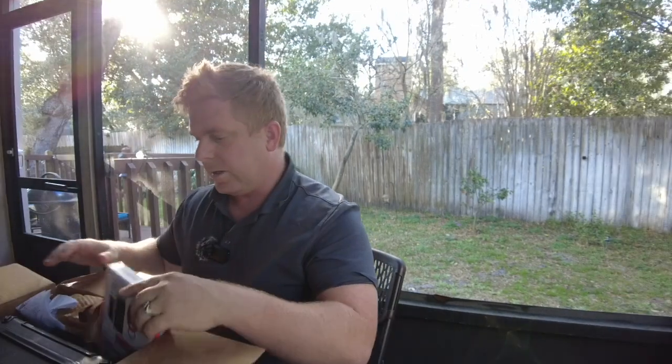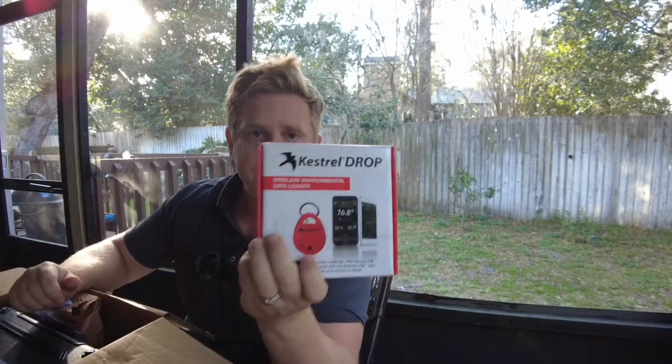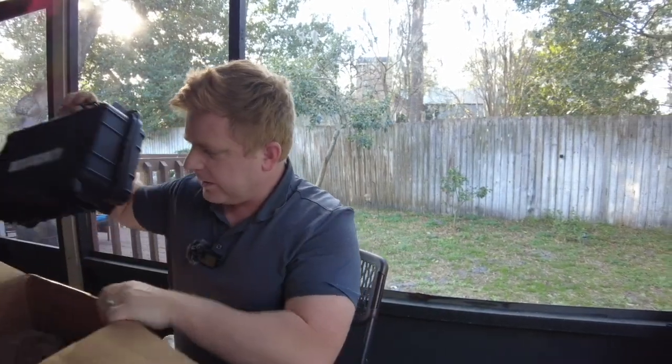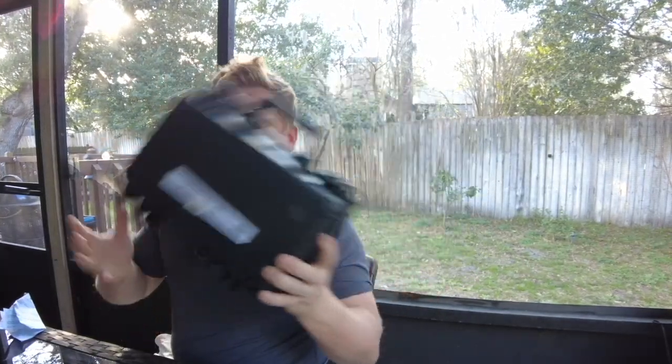Let's check it out. It came in shipped via UPS. I get that open — comes with a few things here. You got the case with everything inside. I didn't know I was going to get this: 'Know Your Conditions Wireless Environmental Data Logger.' This is part of the app that comes with it — it's a free app, and that way you can log all your data very easily from your phone. Here it is, the Kestrel Weather Spotter Kit, says it right there.